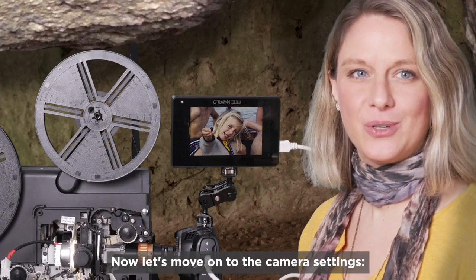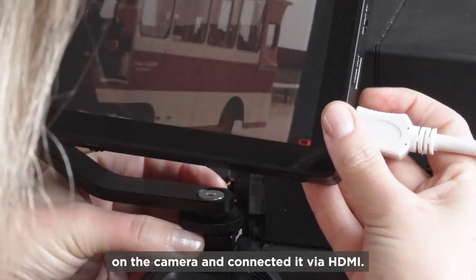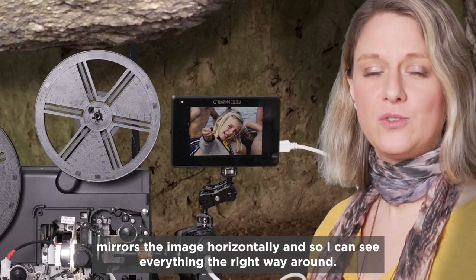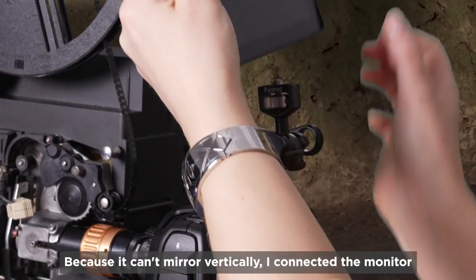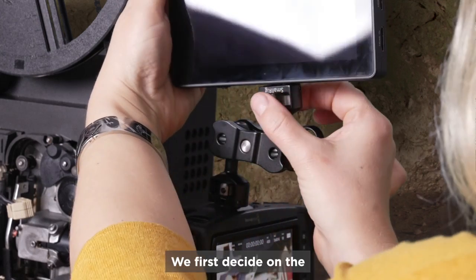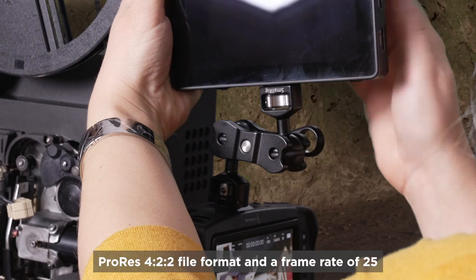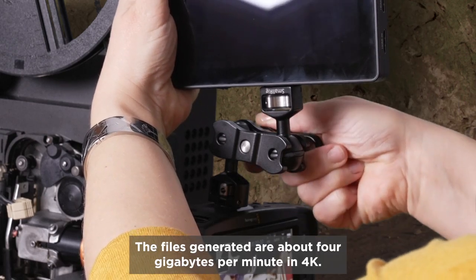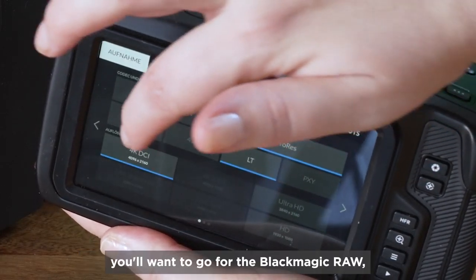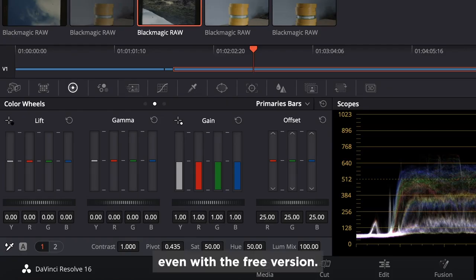Now let's move on to the camera settings. To see the image better, I've connected a monitor to the camera via HDMI. The advantage is that this monitor mirrors the image horizontally so I can see everything the right way around. Because it can't mirror vertically, I connected the monitor overhead to the camera. We first decide on the ProRes 422 file format and a frame rate of 25. The files generated are about 4GB per minute in 4K. If you want to get really deep into post processing, you'll want to go for Blackmagic RAW, which you can color grade perfectly afterwards with DaVinci Resolve, even with the free version.